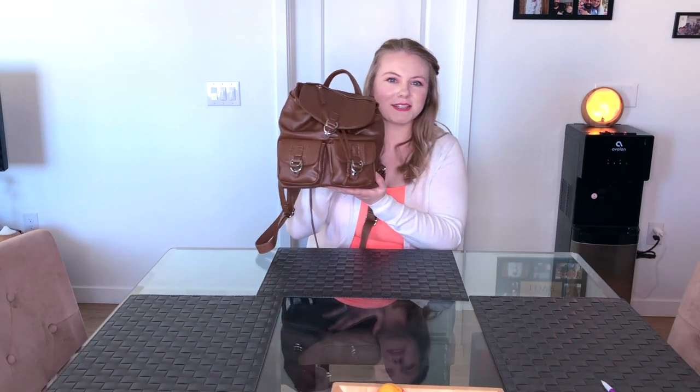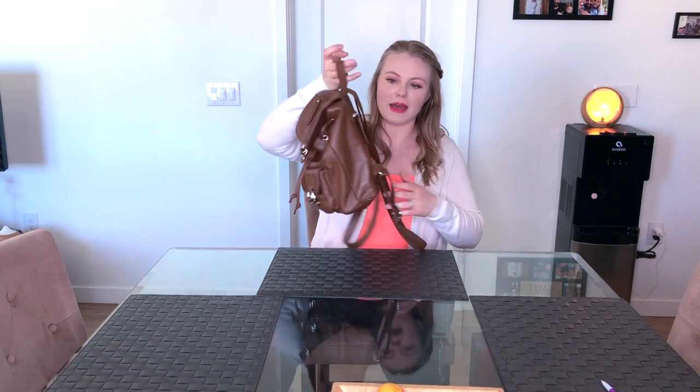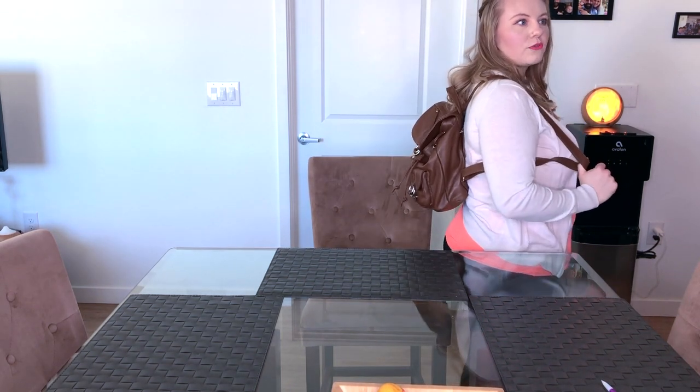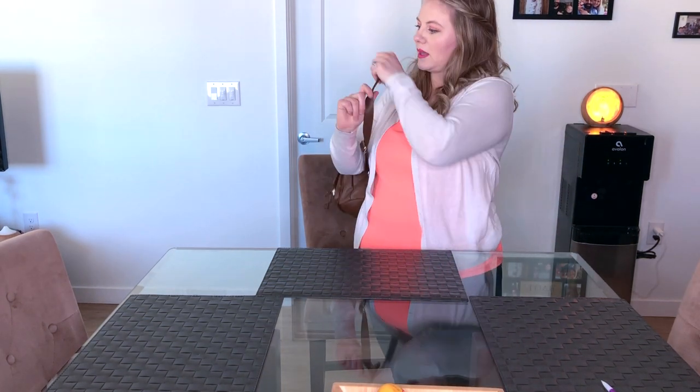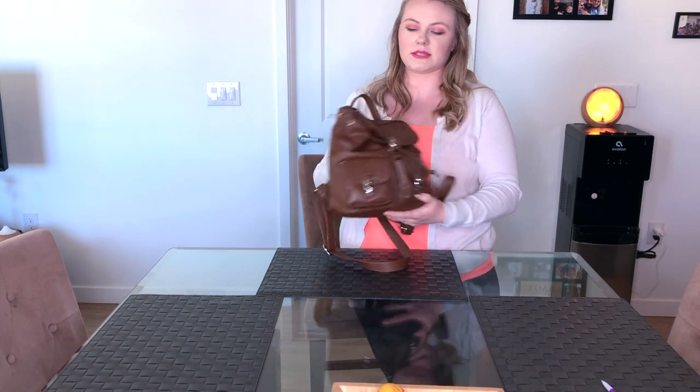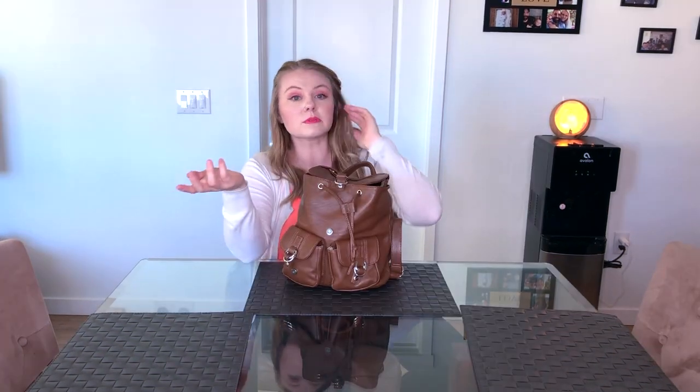Here's the smaller diaper bag. This is actually a little backpack I got on Amazon. I use it when we're just going for a short walk or making a quick trip somewhere and we're not going to be gone for a long time. It's super convenient because it's small and I just pack the essentials. I'm going to show you guys what I put in it.